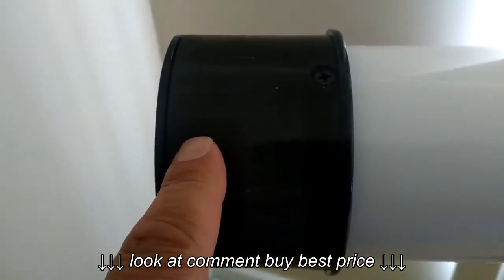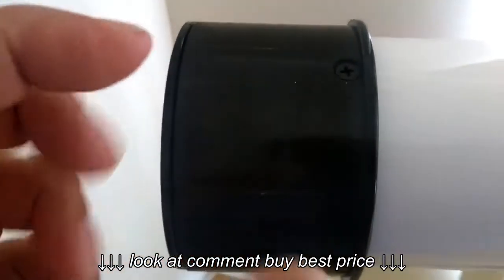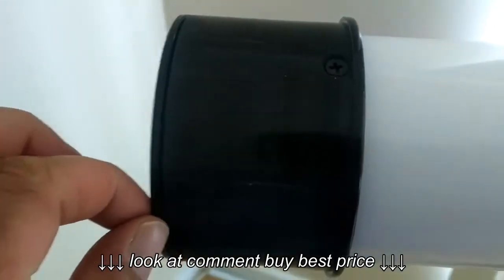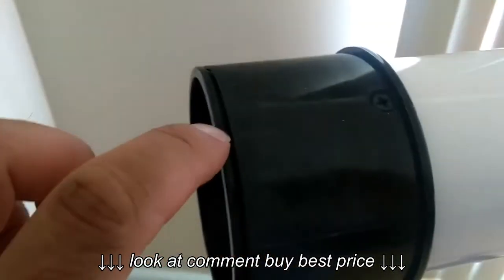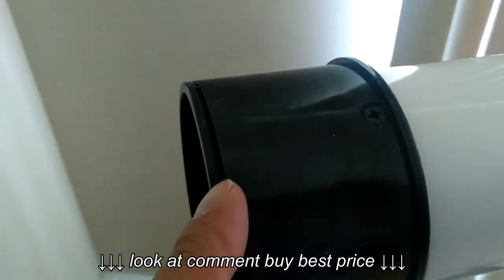What I noticed when I took the lens off is it rattled when I moved this piece. I thought, well, that's kind of strange. And then I looked at this ring — this ring was cocked a little bit.